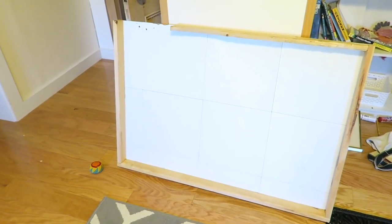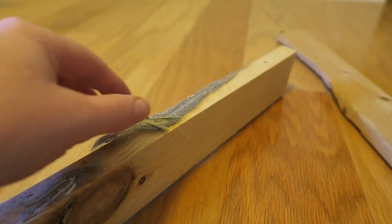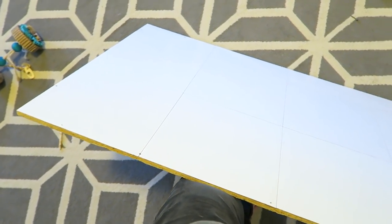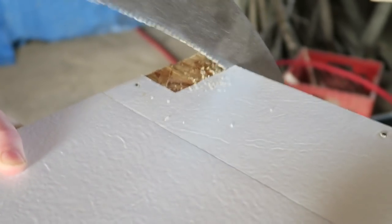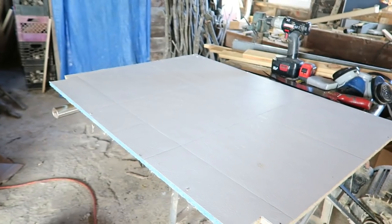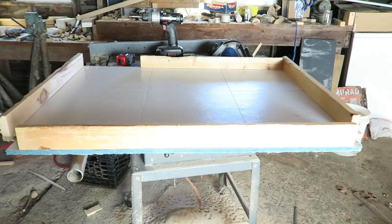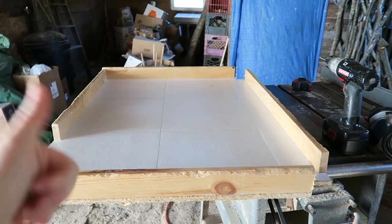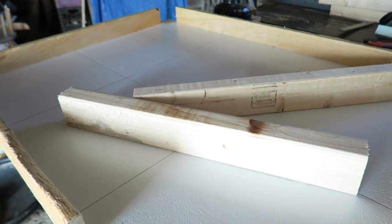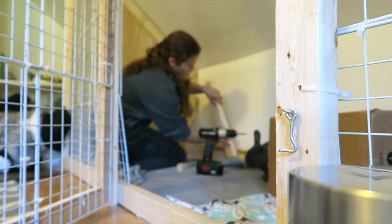I wanted them to have a level in this cage. I kept their old level from their last cage, but it was a bit too big so I had to cut it down. I also had to cut out a notch for the frame of the cage. So I took off all the trim, which had fur and hay stuck underneath, and went out to the garage to alter it. I ended up taking a notch out of both sides, but somehow didn't realize I only needed to do it on one side — so now there's a little hole in the corner, but oh well. I cut all the trim back to the size it needed to be and screwed it back together.